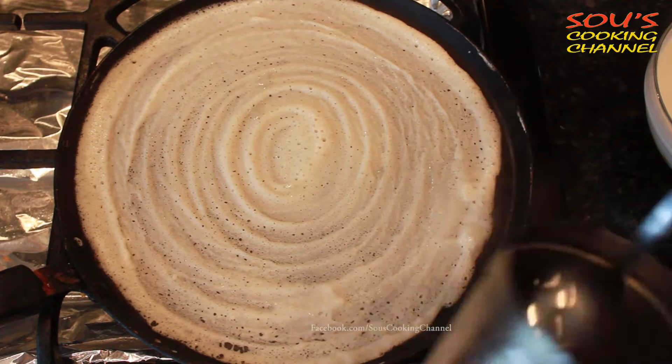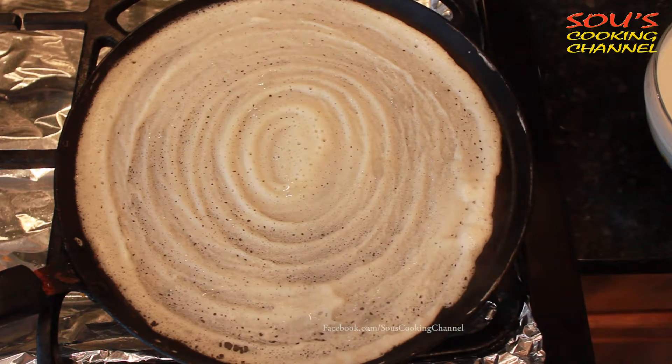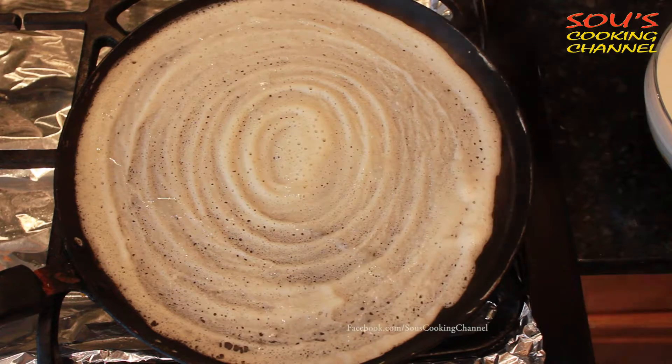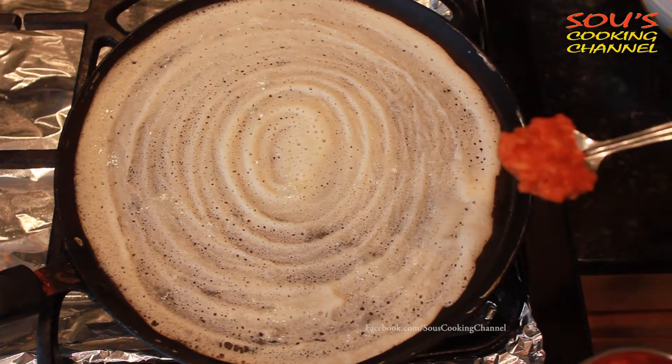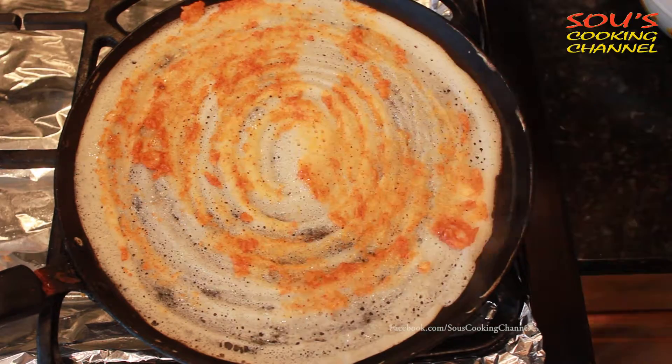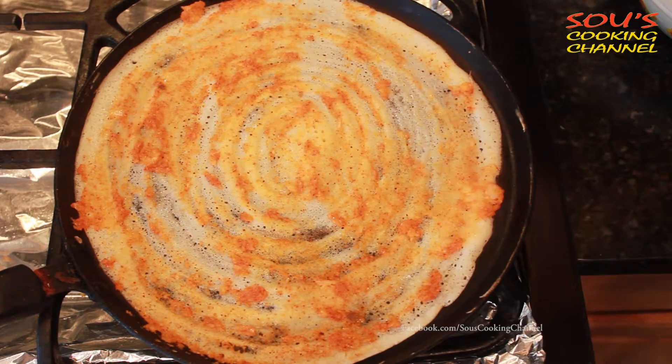Sprinkle oil. Apply onion chutney. If you want it more tasty, you can add a little ghee at this point.